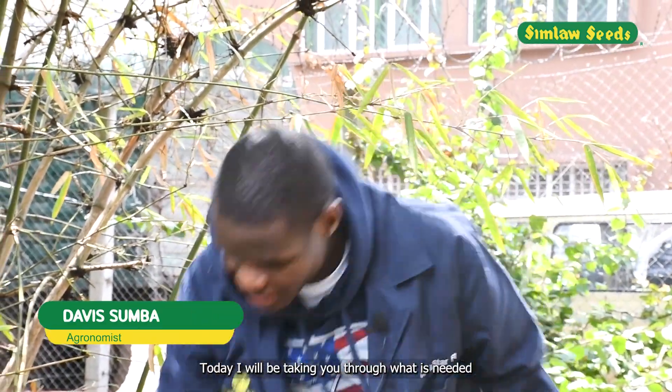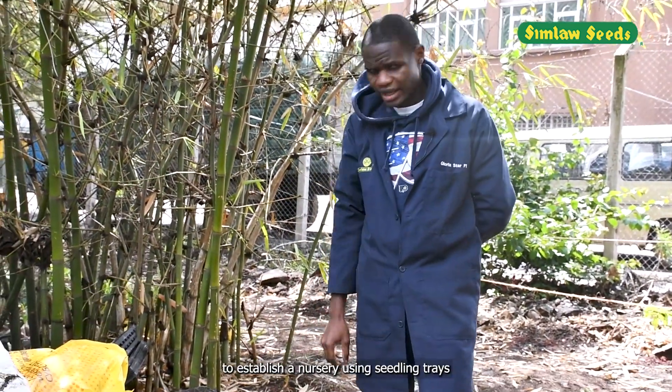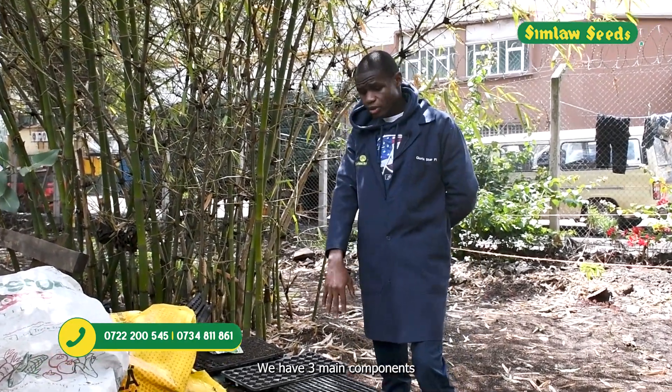Today I'll be taking you through what is needed to establish a nursery, mostly using seedling trays. We have three main components.